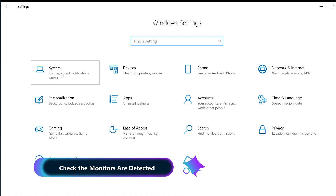Head to System Settings and then Display to check that all monitors are detected and aligned. If you've already created custom color profiles, you can apply these to each display as well.